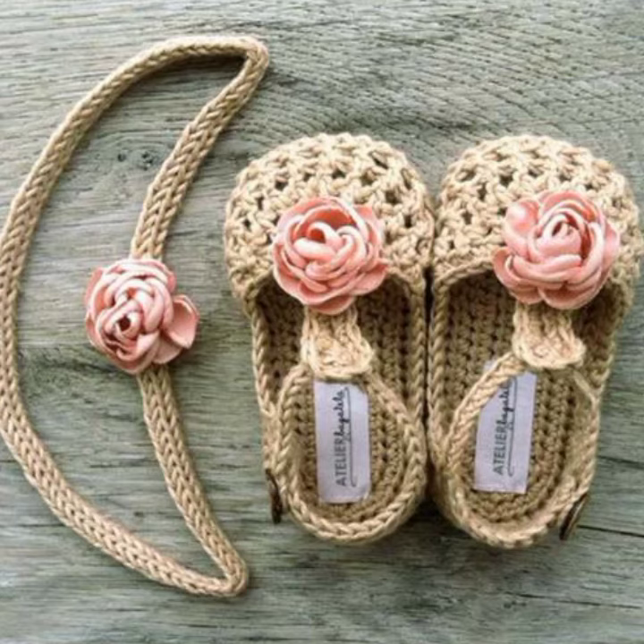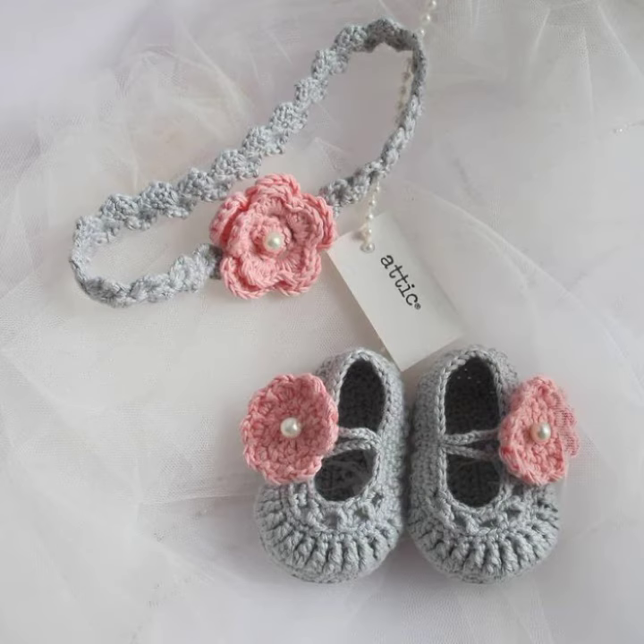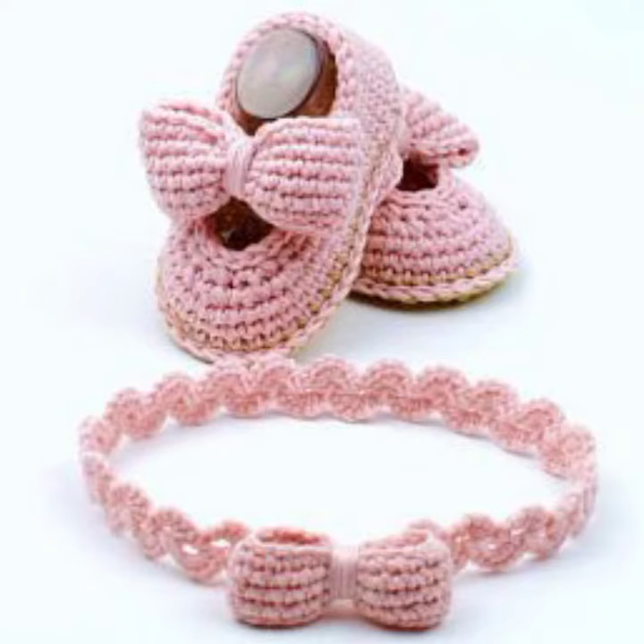If you want to learn more about crochet work — if you want to learn how to knit this design — then visit my channel. I have uploaded many tutorials step by step about crochet work, showing how to crochet and how to crochet each design.